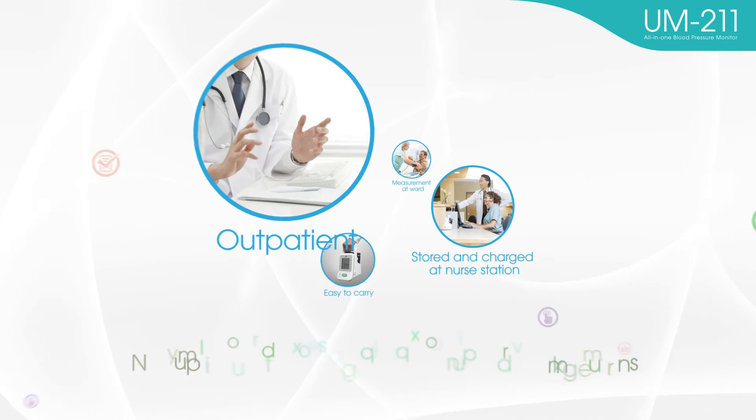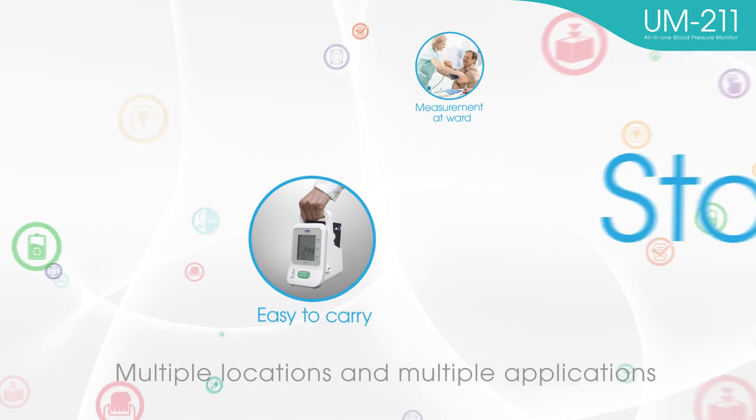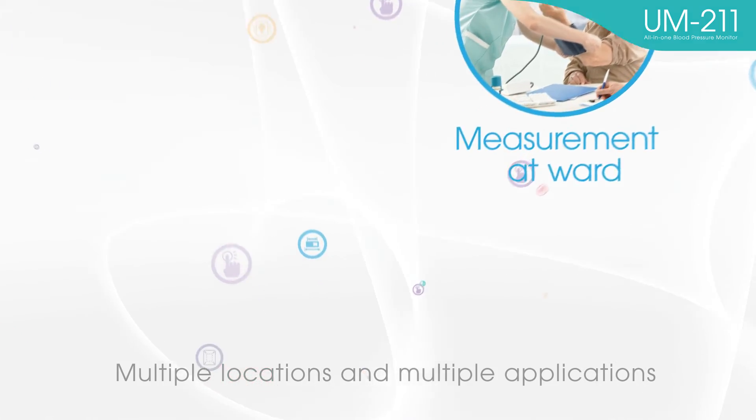The UM-211 is suitable for multiple locations and multiple applications, such as outpatient procedures. It can also be stored and charged at nurse stations and is easy to carry and use in the ward.